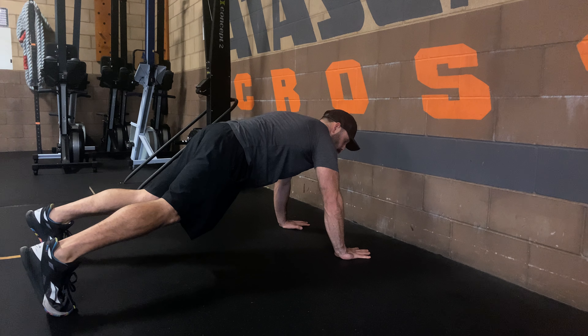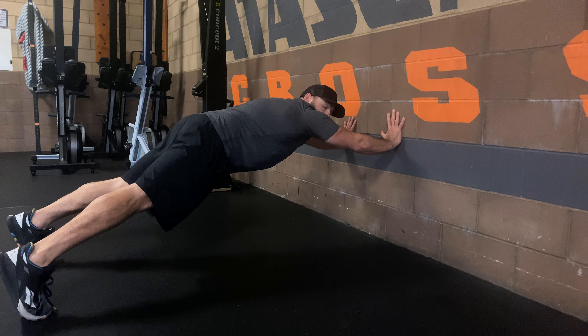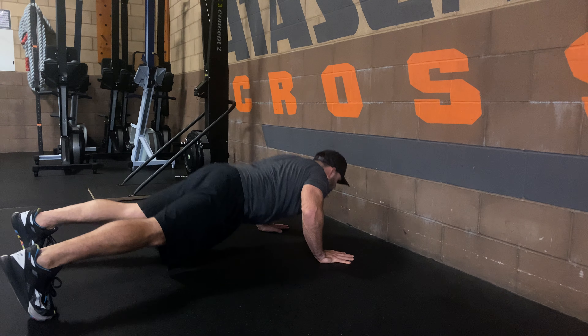What it looks like: one good old-fashioned push-up, then put each hand on the wall, come back down, push-up, switch hands, hold that plank position.